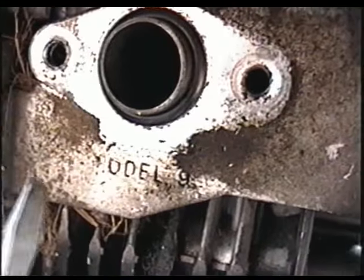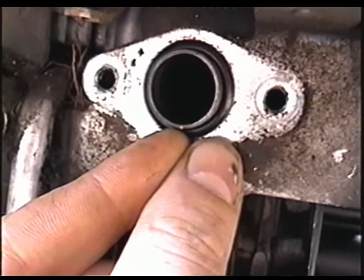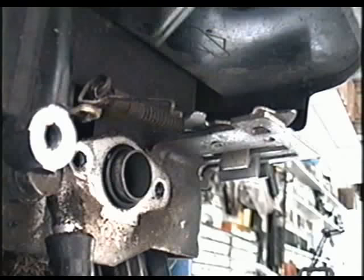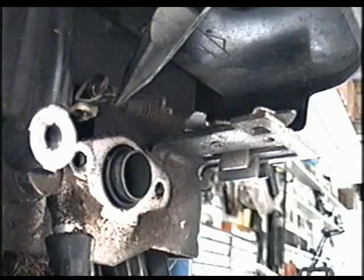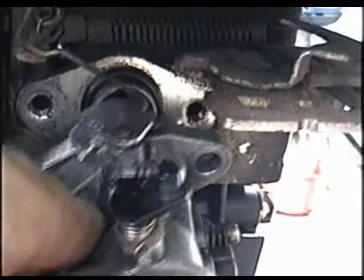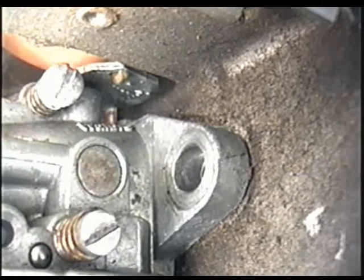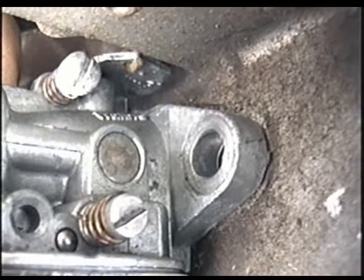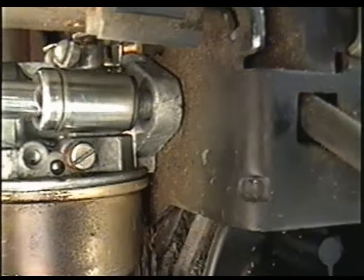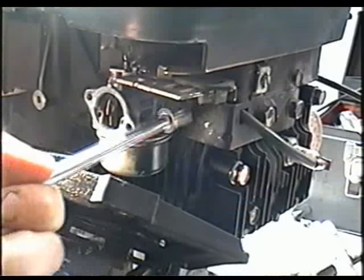Before you put the carburetor back on, make sure that the O-ring on the manifold is still good, because if that's cracked, broken, or missing, your machine won't run right. The first thing to do is to get the linkage into the hole on the butterfly mechanism. It might be easier if you hold one end of the linkage with some pliers and insert it in, then move the carburetor up. Once you put the carb in its place, put the bolt on each side — snug them both first, then tighten them evenly so the carb goes on nice and even.